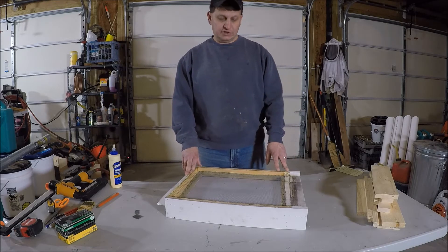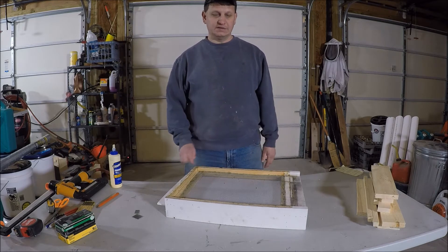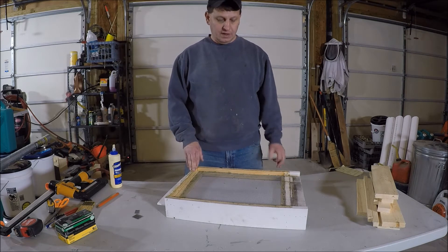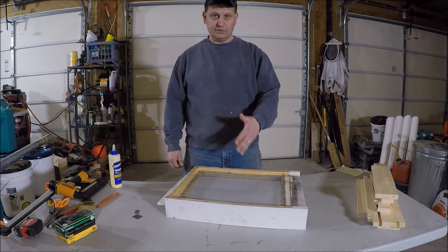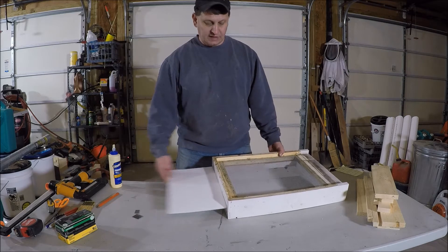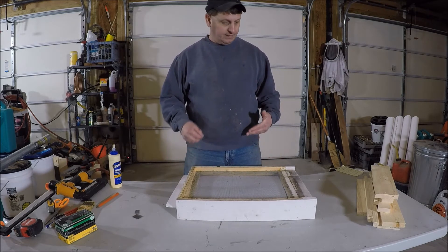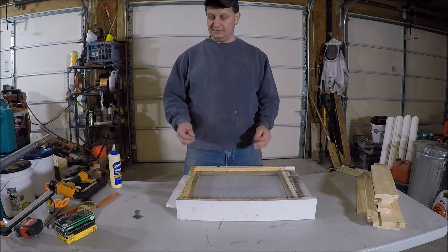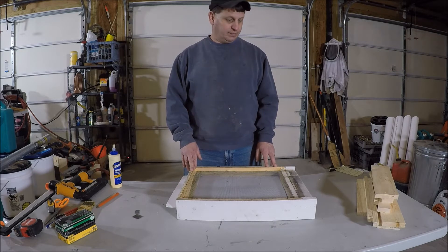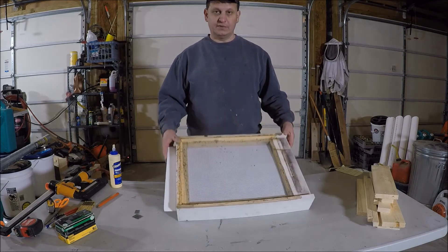Hello, welcome to the 6 Second Farmstead channel. This evening I'm going to talk about building hive bases. This is the hive base style that I currently utilize that I came up with. It uses some eighth-inch hardware cloth for screening for varroa mite drops, and uses coroplast to reduce the airflow in the bottom. I have a cut sheet of materials that I'll include in the description. Let's get started explaining how this all works.